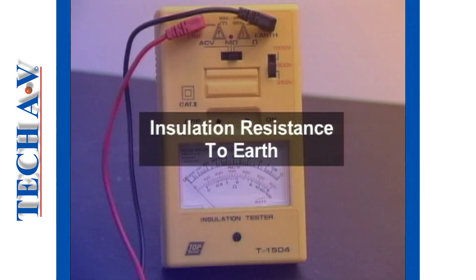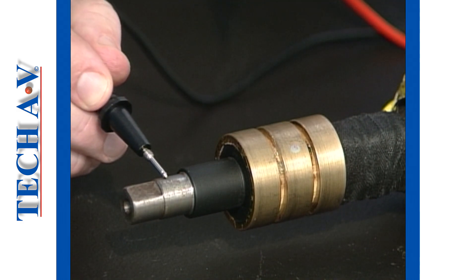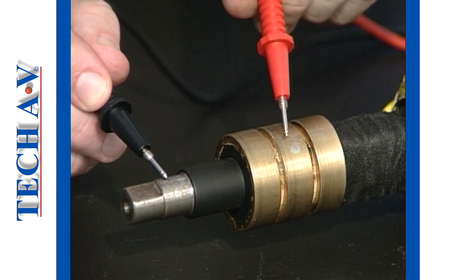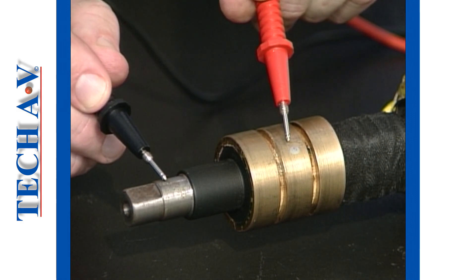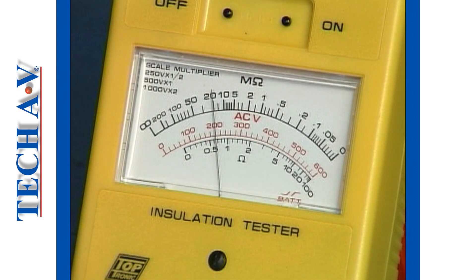Next, we will test the insulation resistance from each winding and the brush gear to earth. To begin, connect one test lead to the rotor shaft and the other to each slip ring in turn, each time testing the insulation resistance. All the insulation resistance measurements recorded must be greater than 0.5 megohms to be acceptable.